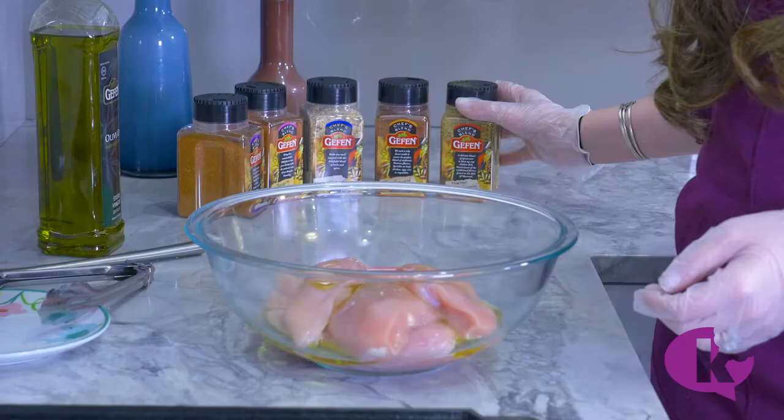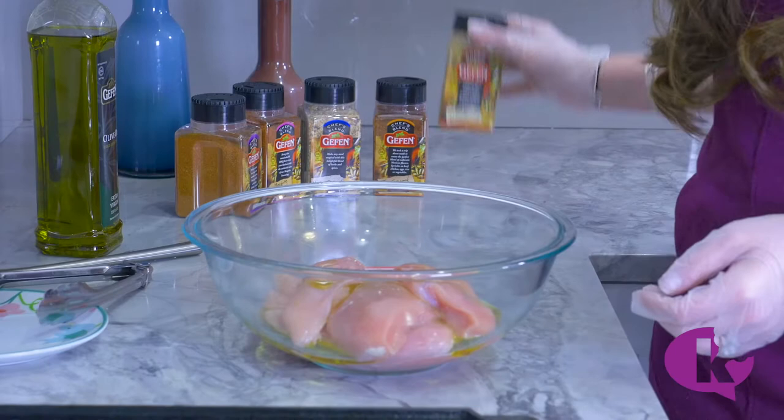I've got a few chicken cutlets here and I'm just going to toss them with some olive oil. I'm using the Montreal chicken seasoning today because that's my family's favorite.